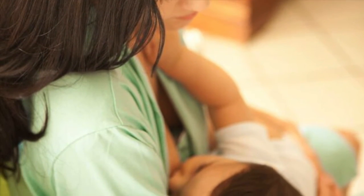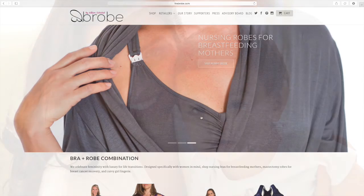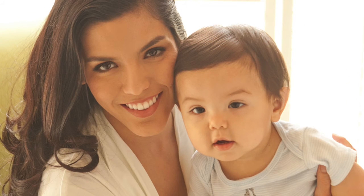I give this product a 9 out of 10, and I highly recommend the Mommy Brobe for your hospital bag or for anyone you know that's going to have a baby.